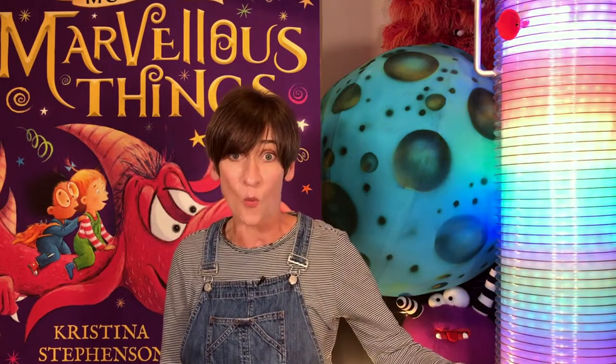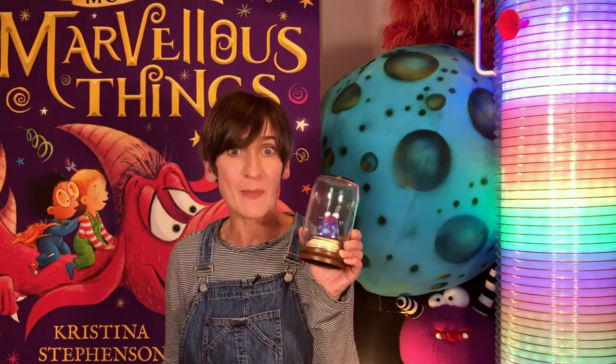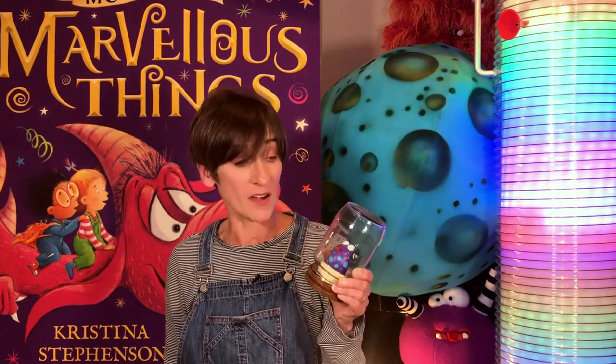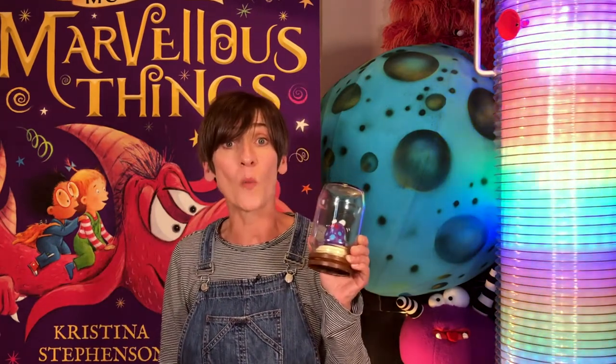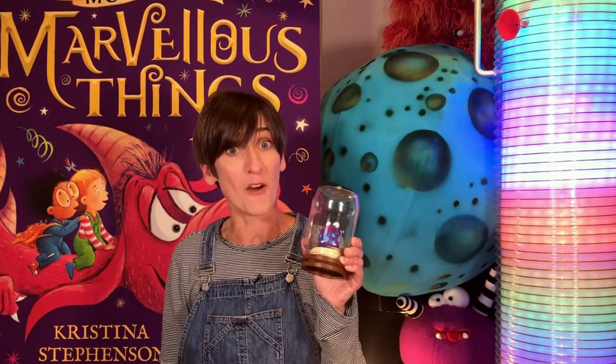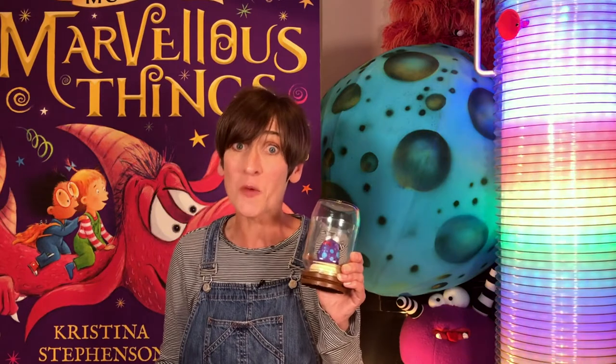And here's the best bit - you get to be part of the exhibition too. All you have to do is make one of these: a magical monster in a jam jar. They're easy-peasy to make and loads of fun, and when you've made yours all you have to do is bring it down to the gallery and pop it on one of the shelves of the Museum of Marvellous Things. Sound good? Well here's how you make them.